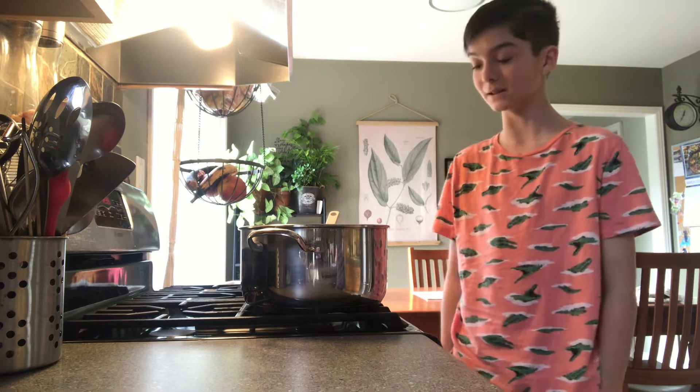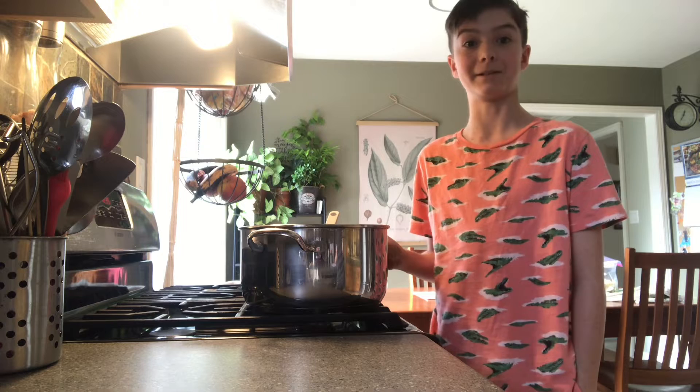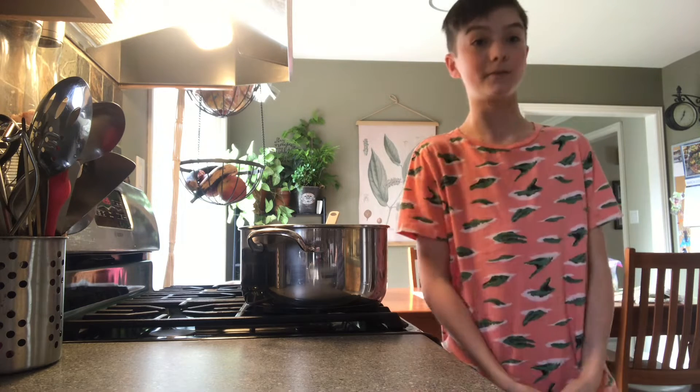There's a big warning with this recipe, because the mixture can reach up to 310 degrees Fahrenheit, which is 150 degrees Celsius.